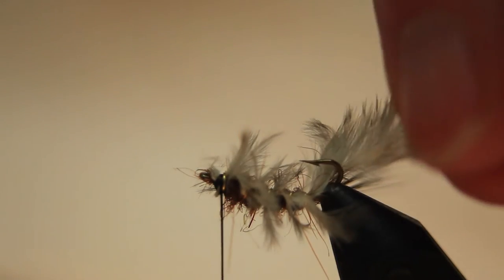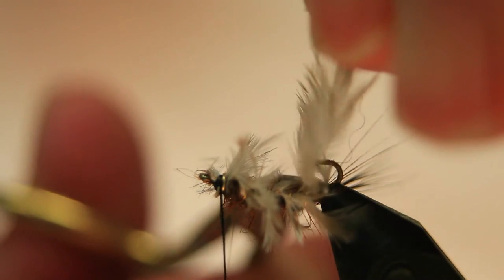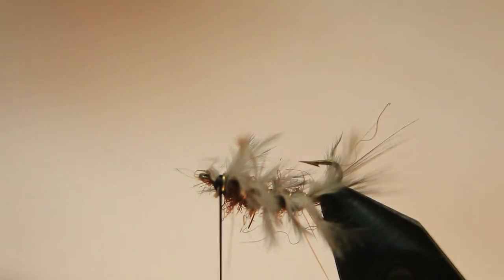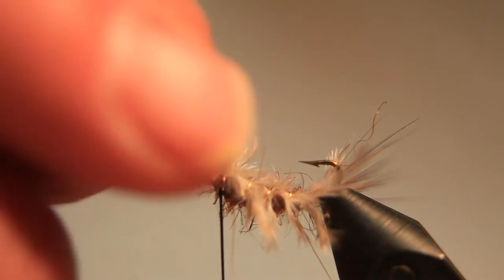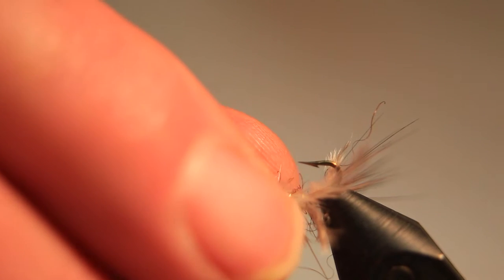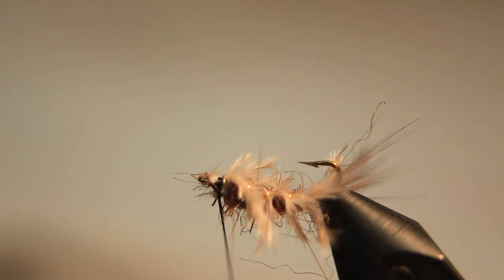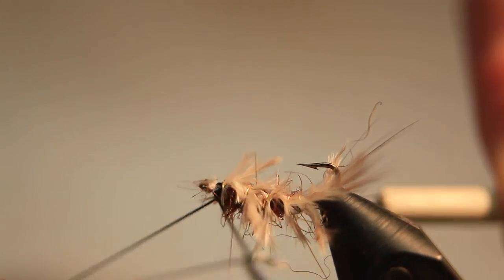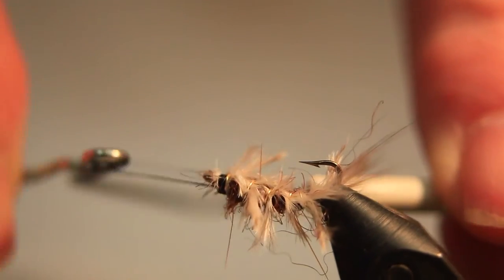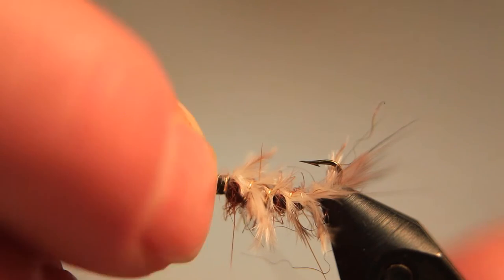Take away the other end of the secondary feather. Make sure it's all nice and tight and all those fibers are coming out along the side of the body. Take the whip finishing tool, whip finish, and we complete the first section of the nymph.